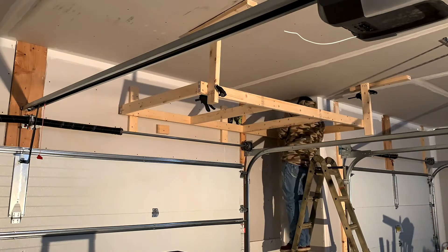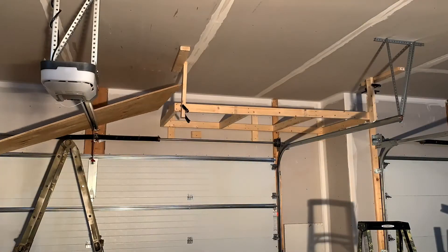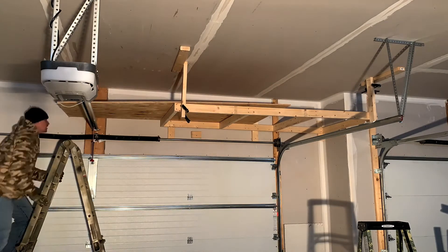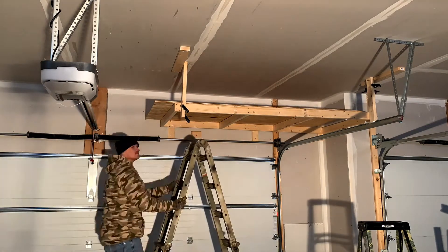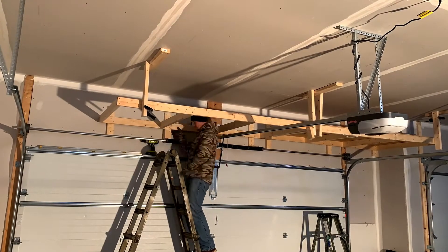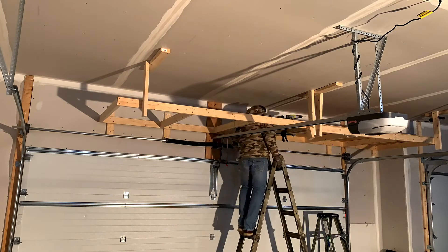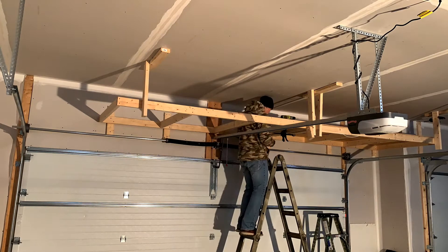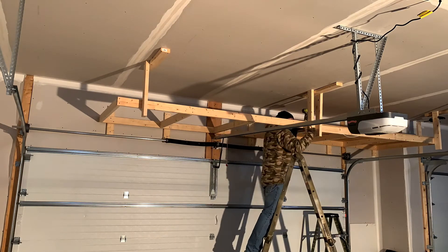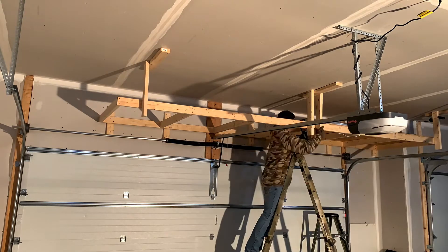No garage doors were harmed during the making of this video. Alright, the first shelf is in and it sags towards the front, but I'll fix that in a little bit. I tried to place the two by fours on the ceiling in such a way that I could hang multiple vertical two by fours from them, and it almost worked.